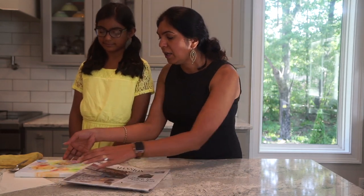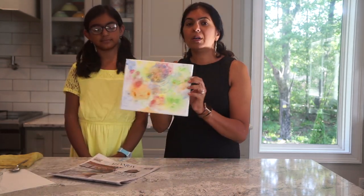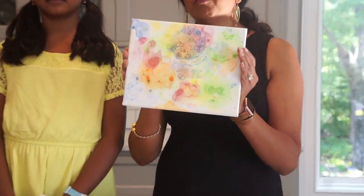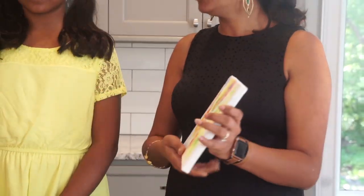What we have done here is one artwork on this canvas, but Prisha is going to do it on a paper today. Prisha, do you want to say what all things we will be needing — what all materials are required?